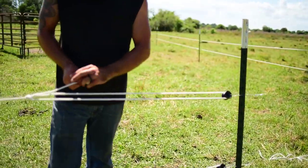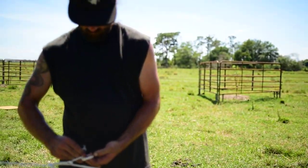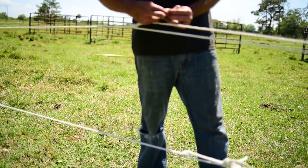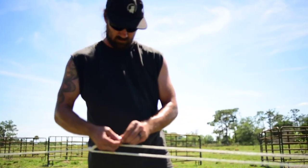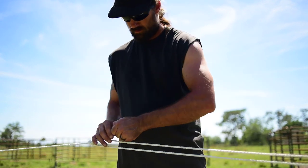Davis is tightening the perimeter of the middle rope and I don't even know exactly what he's doing, but it is amazing because it's so quick.